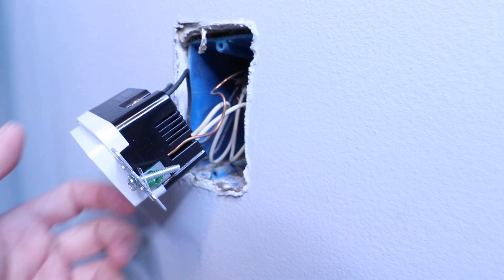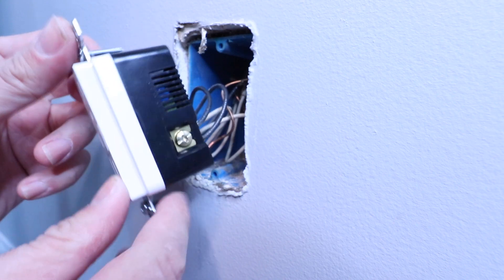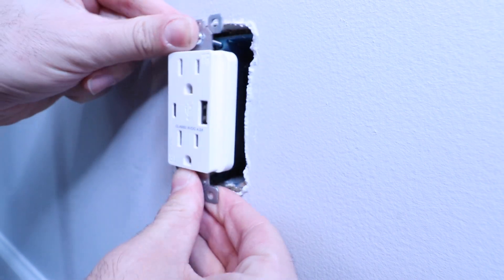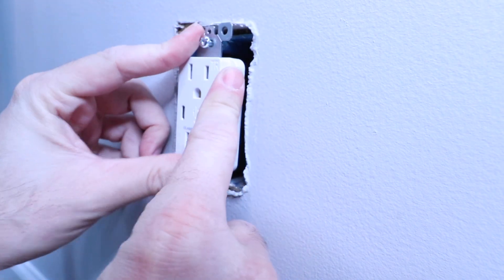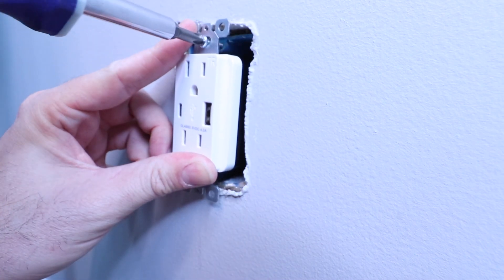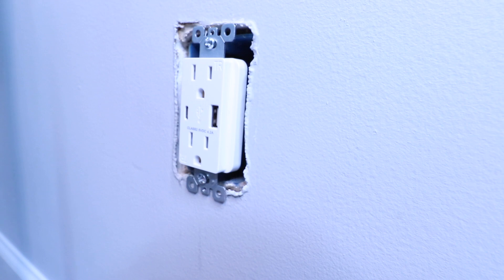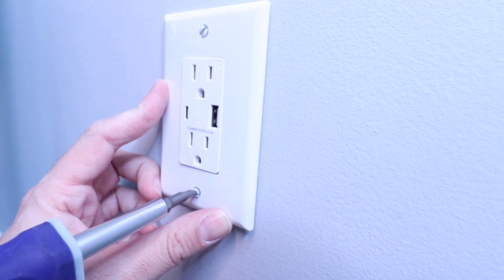Now that we've got everything wired up, we're ready to install the USB wall outlet into the junction box. We're going to fold those wires into place back into the junction box, align the two screws with the holes on the junction box, and screw those in place. Of course, you want to make sure that you've got your USB wall outlet oriented in the proper direction. Then we take our cover plate, place it on the outlet, and screw it in place.